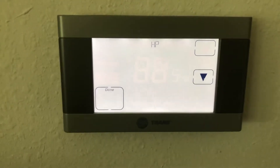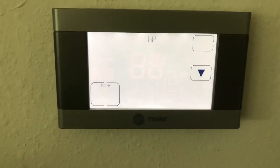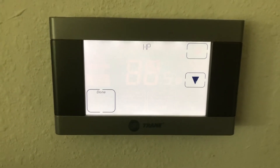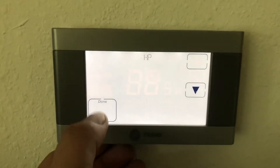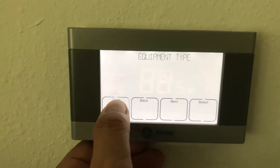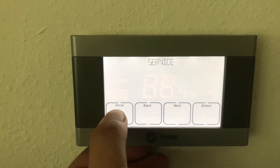When the power resets, it usually gets reset to AC and the signals don't get sent to the heat pump properly. So what you're doing here is just trying to set it to heat pump and then you just back your way out.